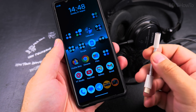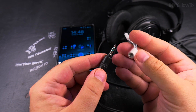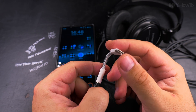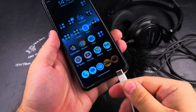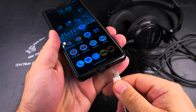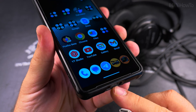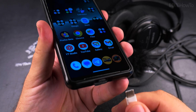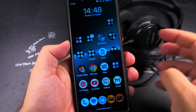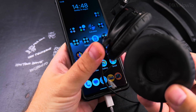You heard it through the speakers of the phone. Now I plug the headphones into the 3.5mm jack adapter and then into the USB port of the Android phone. And now you will hear the same sound but from the headphones.